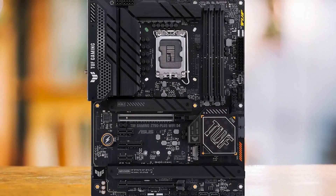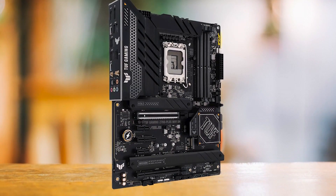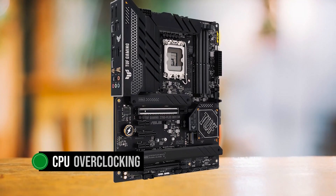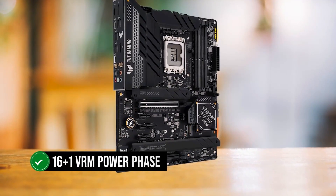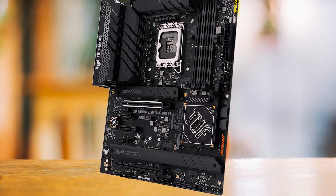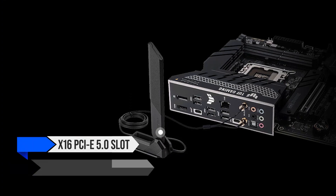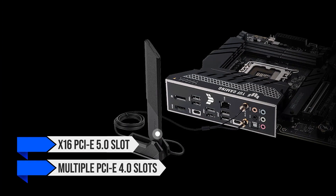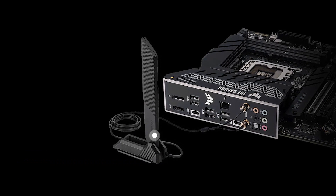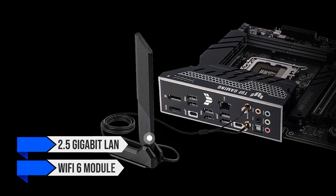Its industrial aesthetic is a bonus for those who prefer a darker-themed PC setup. The motherboard's specifications are impressive: it supports CPU overclocking, has a 16+1 VRM power phase design, and can handle up to 128GB of DDR4 memory. It offers a variety of PCIe slots including an x16 PCIe 5.0 slot and multiple PCIe 4.0 slots, plentiful USB connections at both rear and front, a 2.5 Gigabit LAN, and a Wi-Fi 6 module.